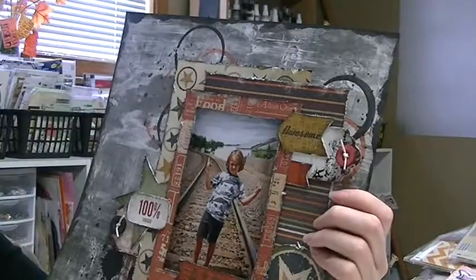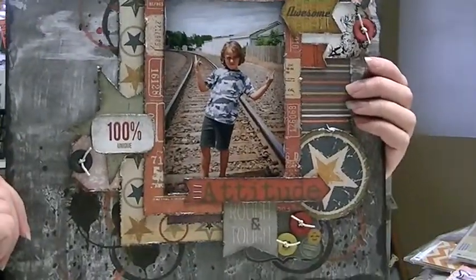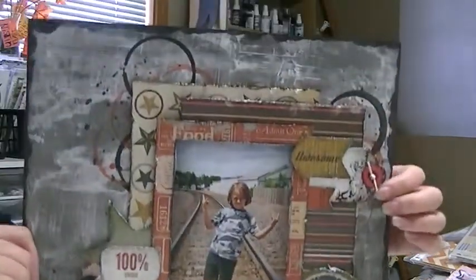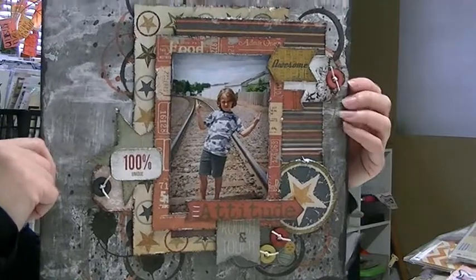I really love the way that turned out. This was for SketchAbility's design team layout, which I did — my last one is already done, so I'm done with that. I had a lot of fun, and the sketches were just really cool.